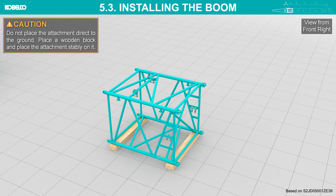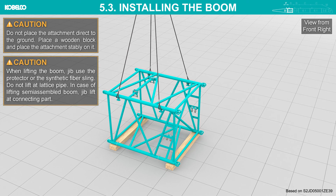Do not place the attachment directly on the ground; place a wooden block and set the attachment stably on it. Attach the sling to the boom insert. When lifting the boom or jib, use a protector or synthetic fiber sling. Do not lift it by the lattice pipe.